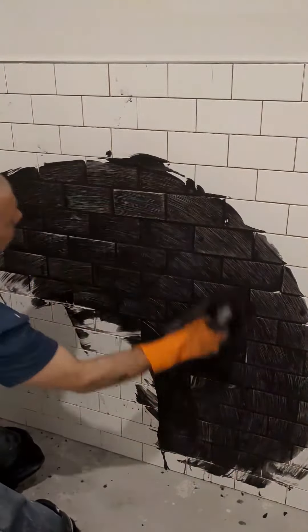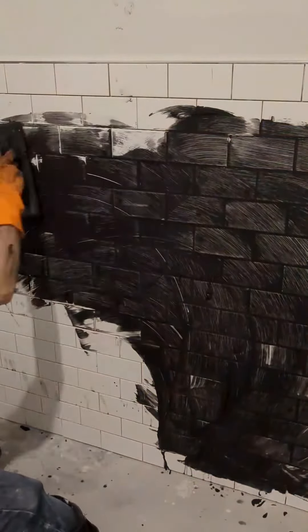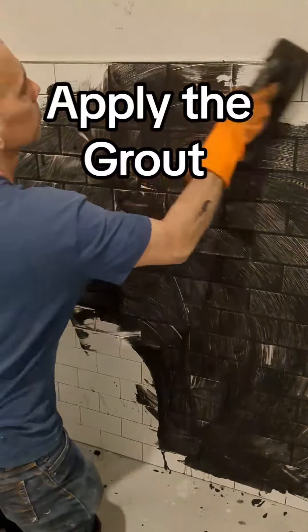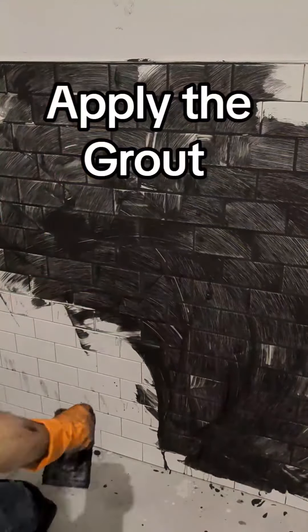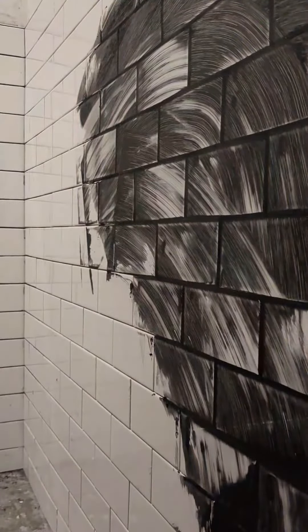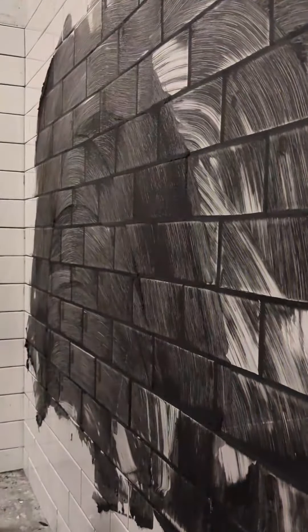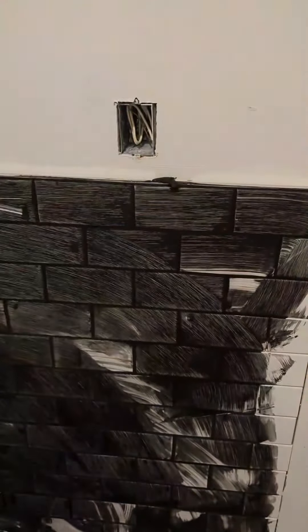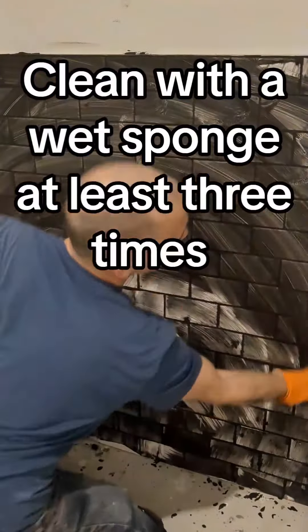Spread it over the area on the wall and be sure to fill all the gaps and spaces. As soon as you finish, use a wet sponge to clean it. Clean it at least two or three times.